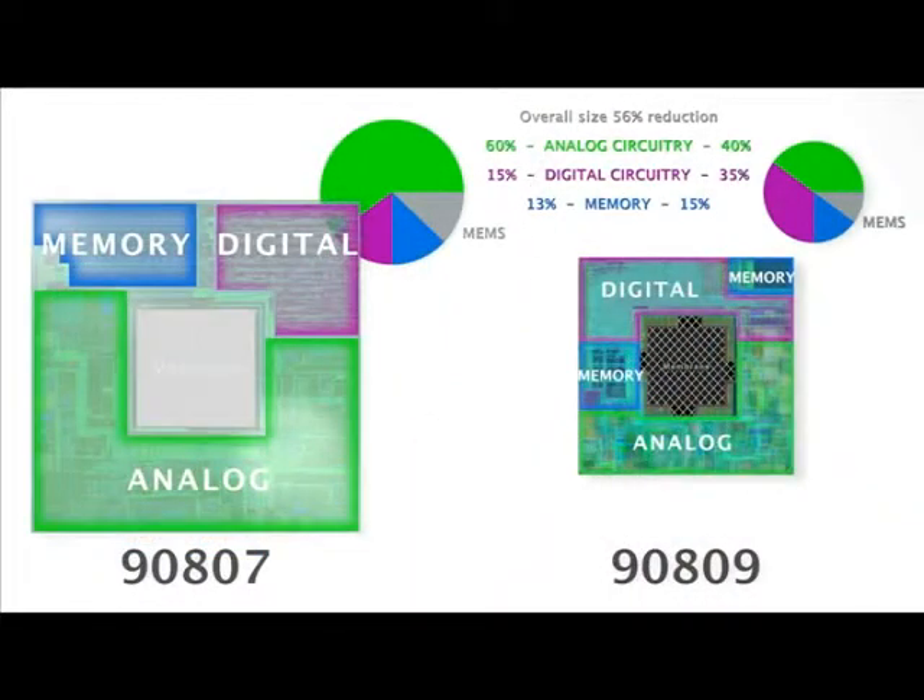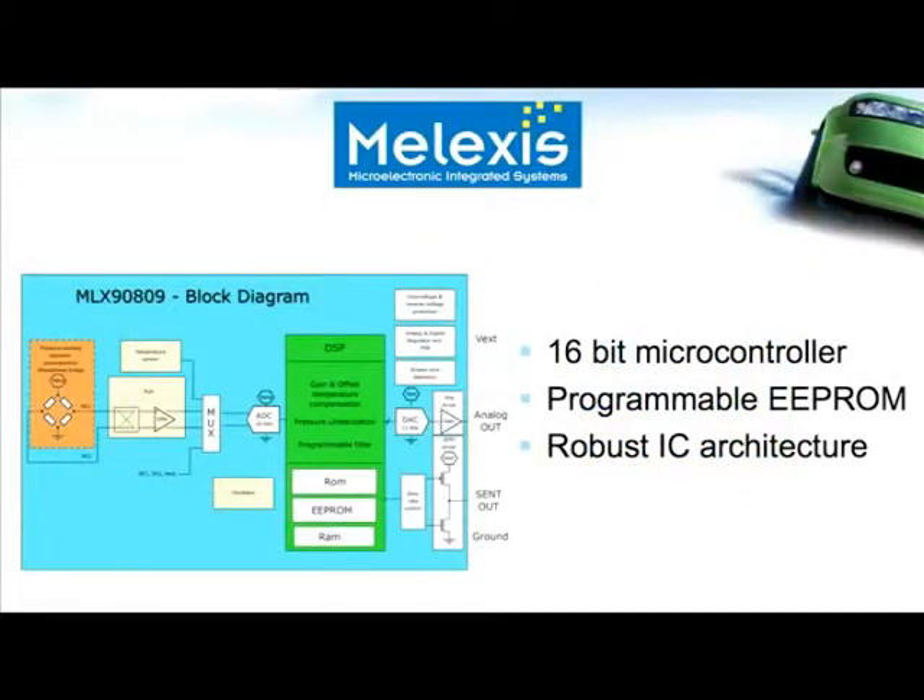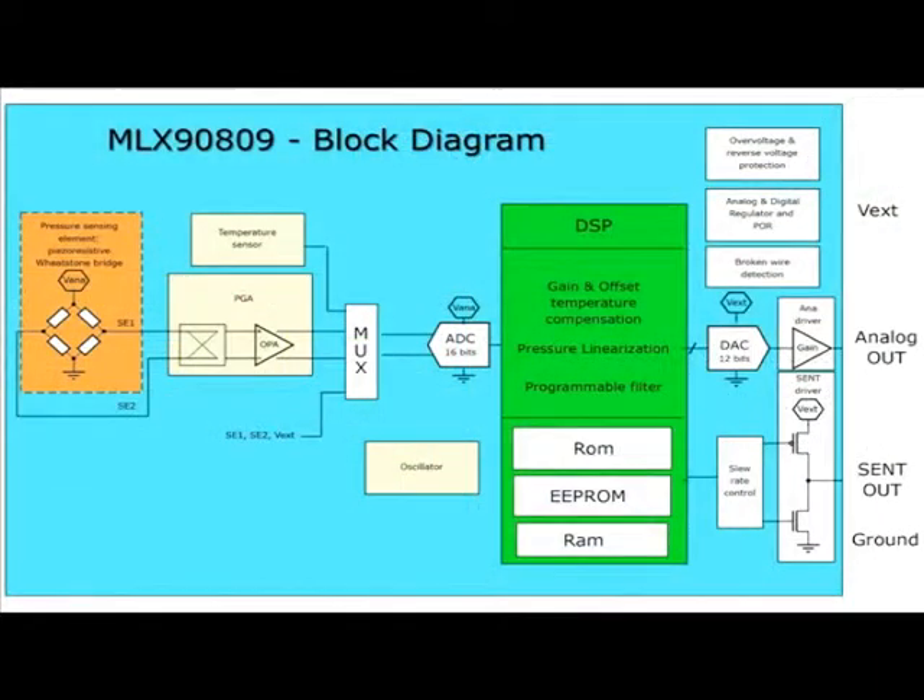Moreover, the die used in the MLX 9809 design shrunk by more than 55% when comparing with our previous generation of fully integrated pressure sensors. The integration of MEMS processes into high-density 0.35 micron technologies enables the MLX 9809 to offer an embedded 16-bit microcontroller to perform the sensor calibration, an E2PROM memory fully programmable through the connector to store the compensation settings, and an IC architecture that helps withstanding the harshest automotive environments like EMC disturbances.